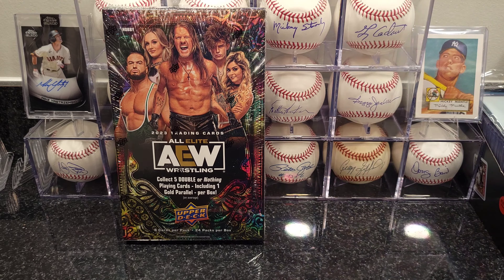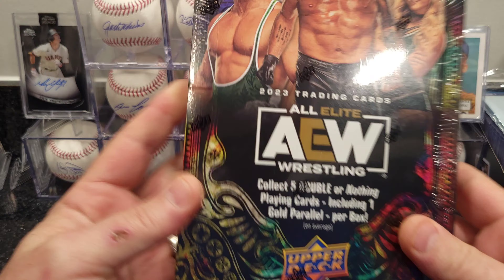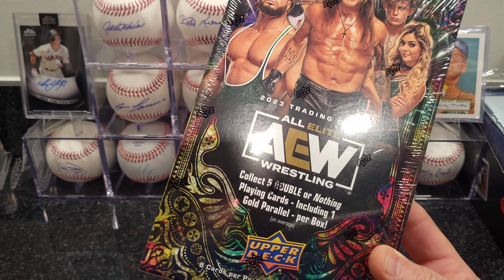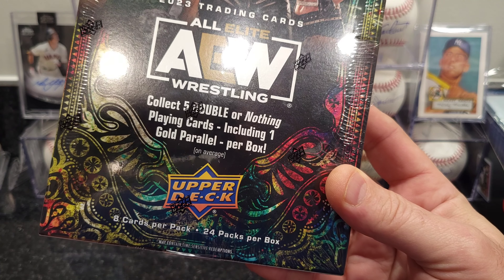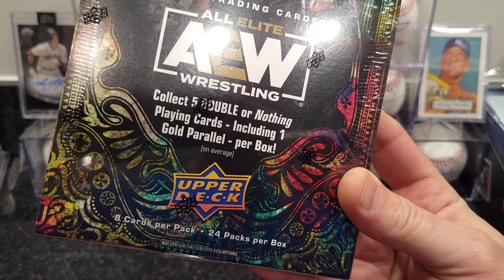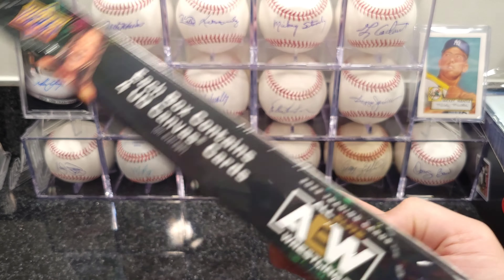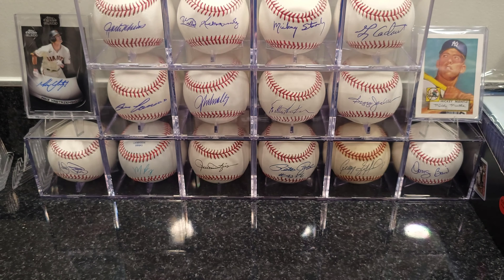Without me talking too much, let's get into the boxes and get through them both today. We got eight cards per pack, 24 packs per box. It says collect five Double or Nothing playing cards including one gold parallel per box on average, and each box contains four UV canvas cards.